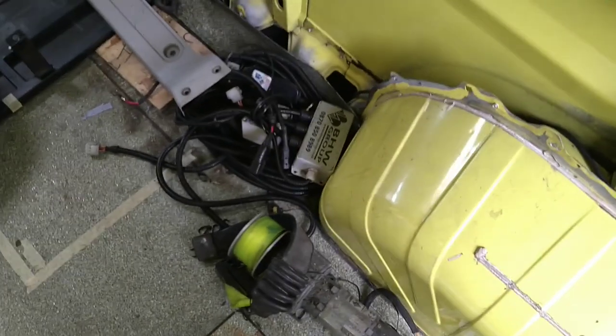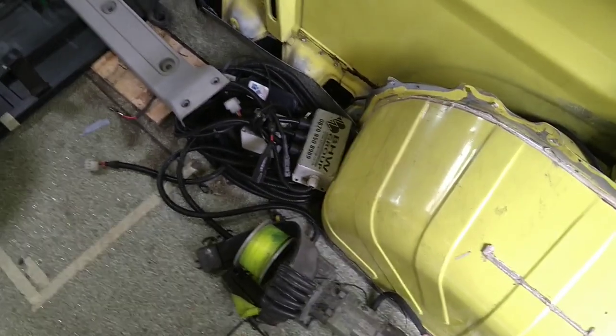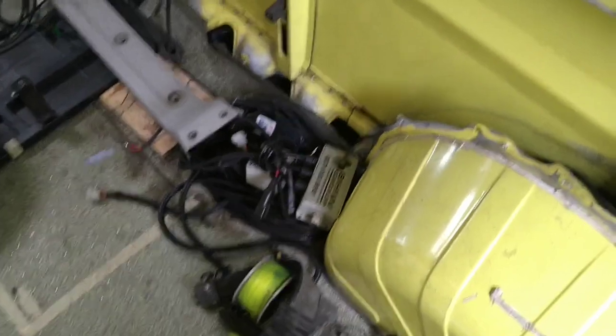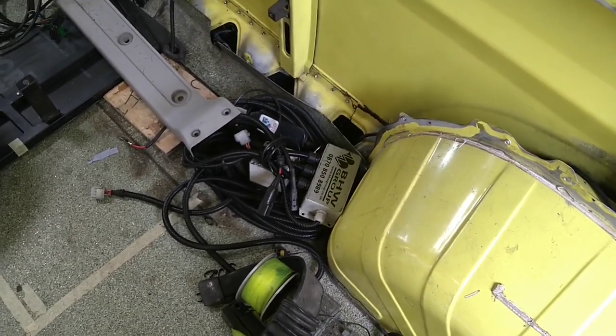I'm not sure I've shown it before, but this is the remains of the winch — all the switching gear and things for that. I need to find a home for that in a box in the garage somewhere, or in a bucket, whether we're going to use it again or not. I suspect probably not.